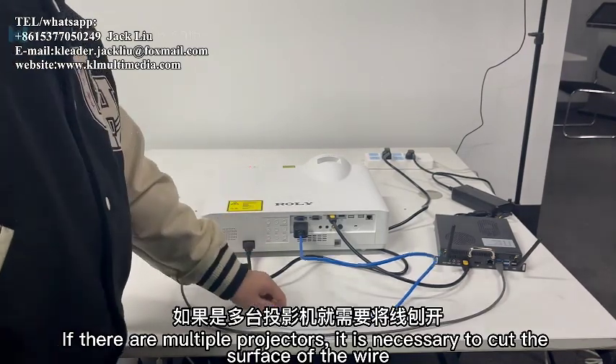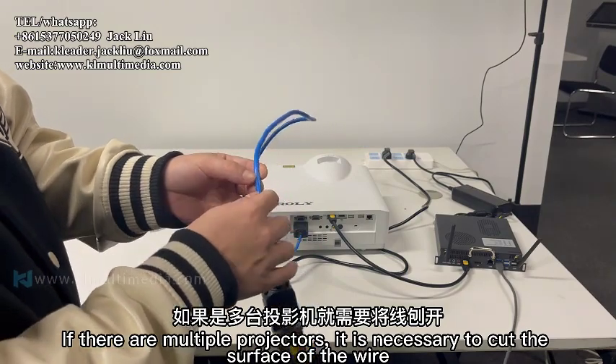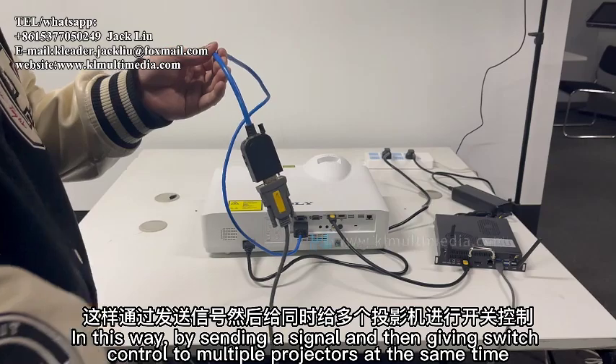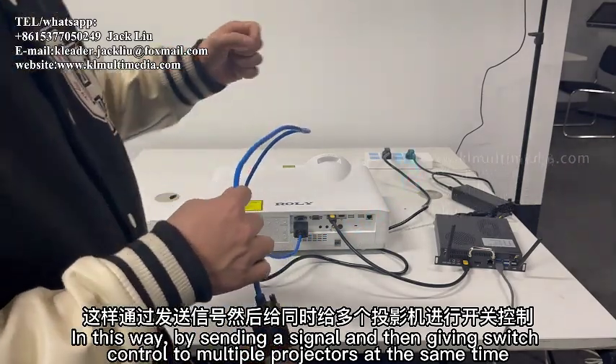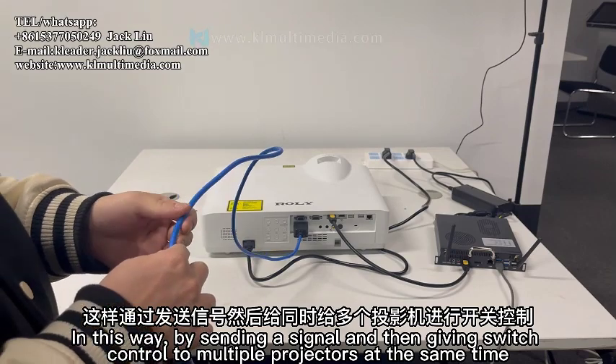If there are multiple projectors, it is necessary to cut the surface of the wire and daisy-chain the lines to multiple projectors. In this way, by sending a single signal you can give switch control to multiple projectors at the same time.